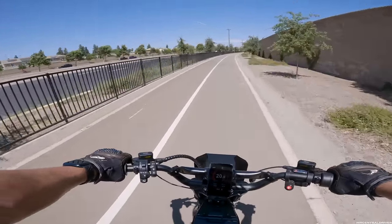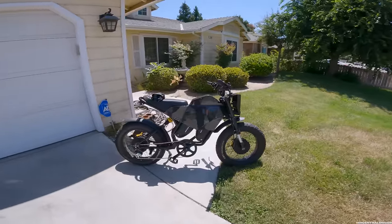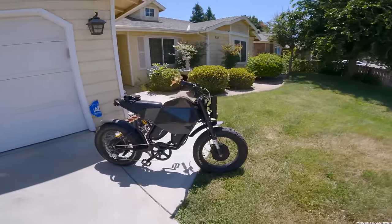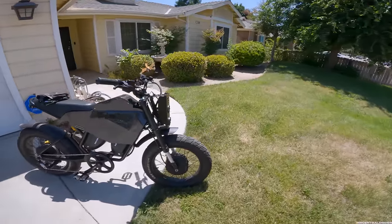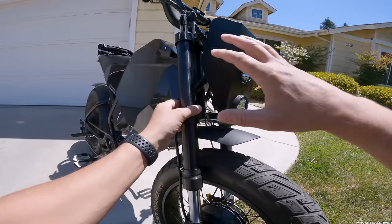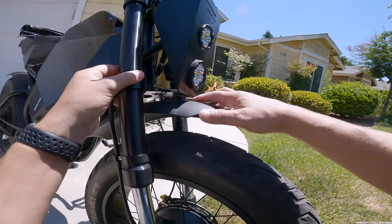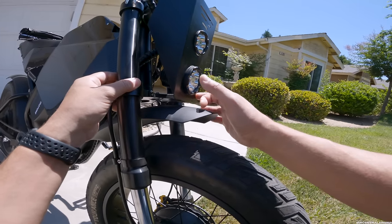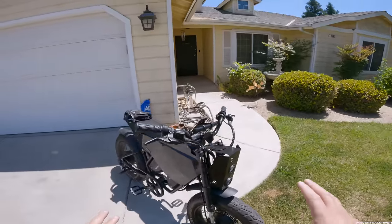Alright guys, we're taking the Rumble Motors e-bike out — this is the Mighty Apex. We shouldn't have any rattles on this video compared to the last one, and I want to get that out of the way because a lot of people said they wouldn't buy that bike because it rattles. This part right here was sitting on this bracket, so I bent the bracket up a little bit, so hopefully we don't have any more noise.